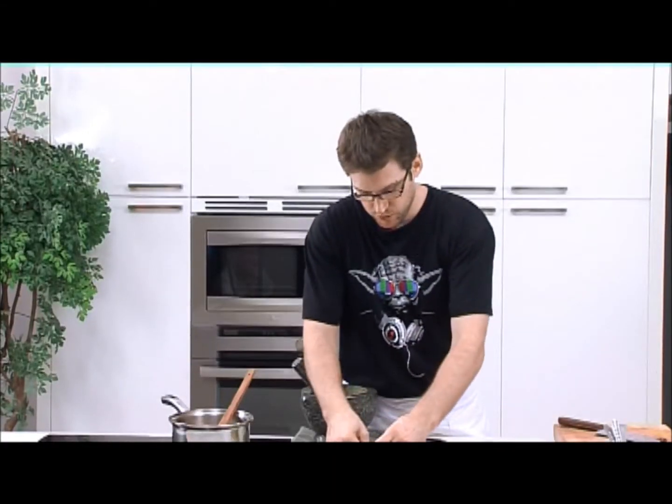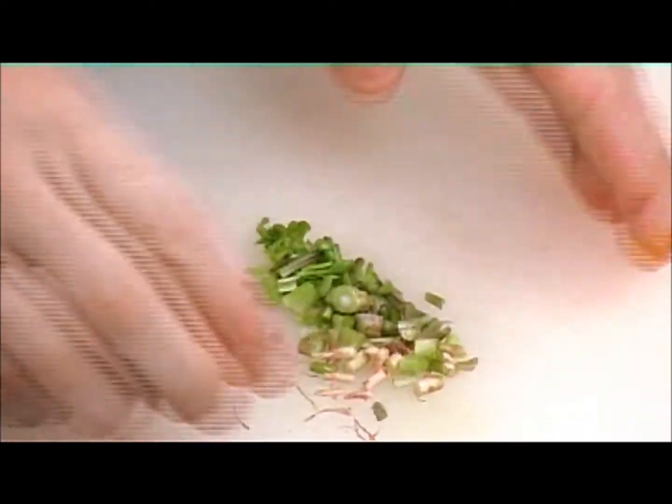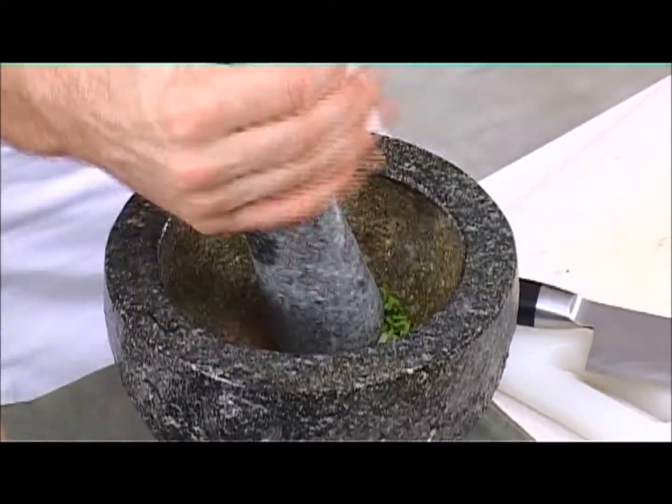So after that, we have some coriander roots. You just want to cut it down slightly — not too fine, but if it's cut down, it's going to make pounding a little bit quicker.